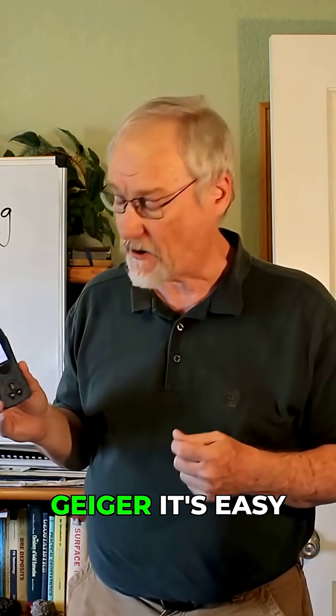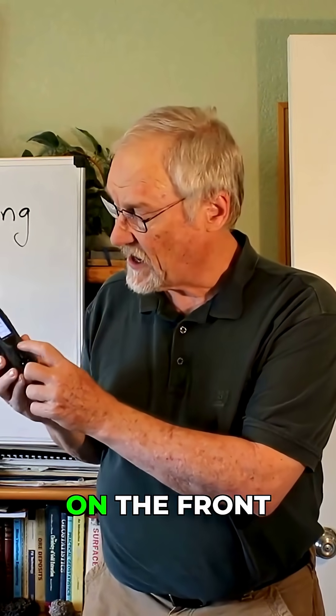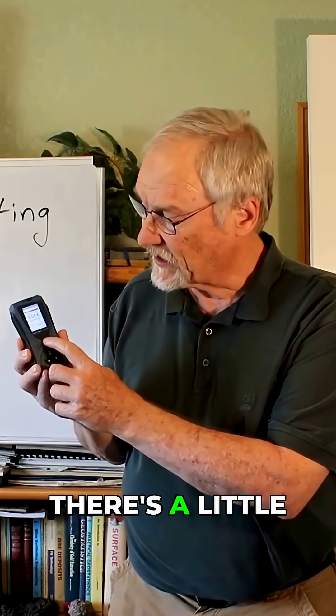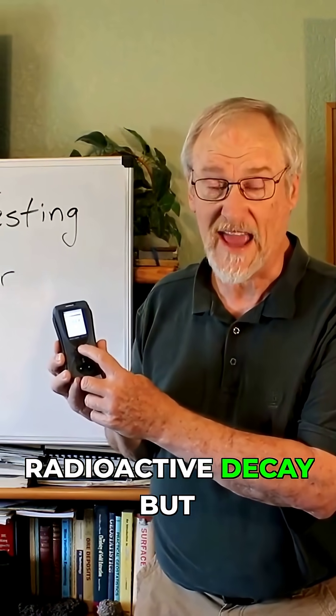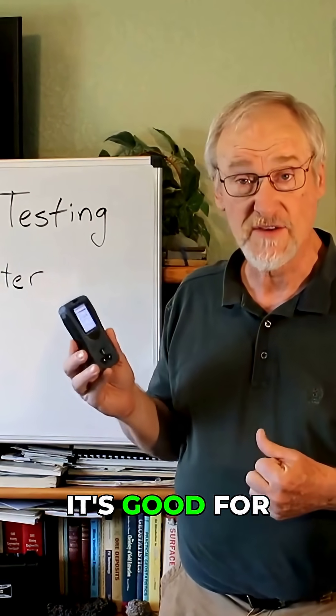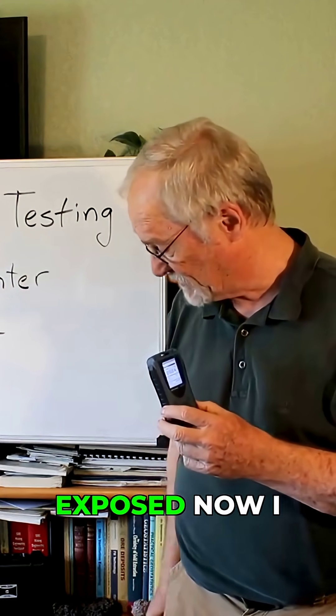It is a Geiger counter — it's easy to turn on and has a little color screen. On the front there's a little LED light that detects when it sees a radioactive decay. It will detect beta particles, gamma rays, and x-rays. So it's good for testing x-ray exposure if you're in an environment where they're doing x-rays — this thing will tell you if you're being exposed.